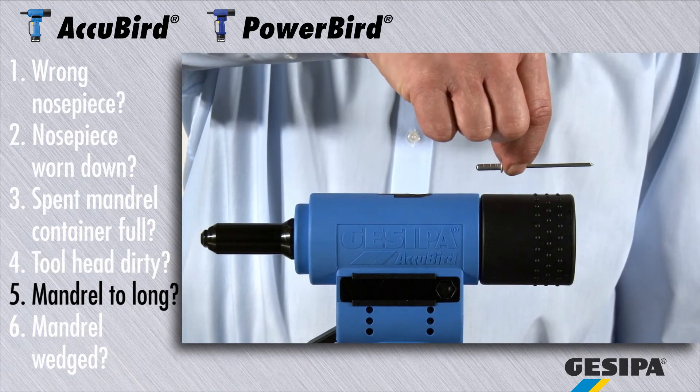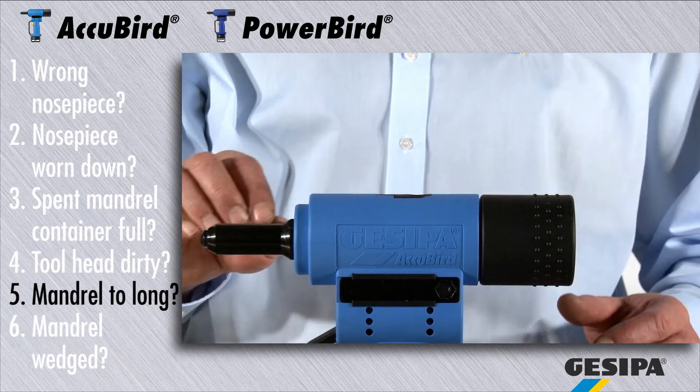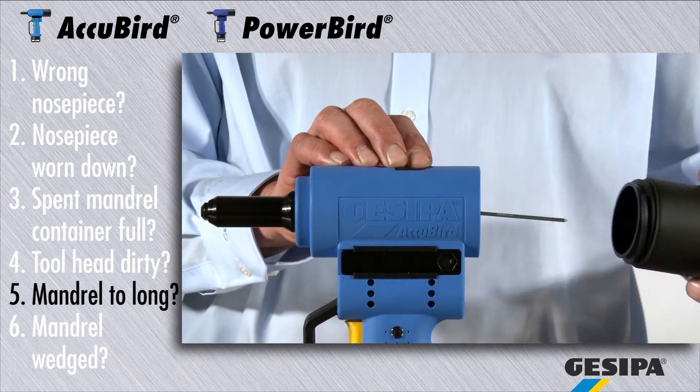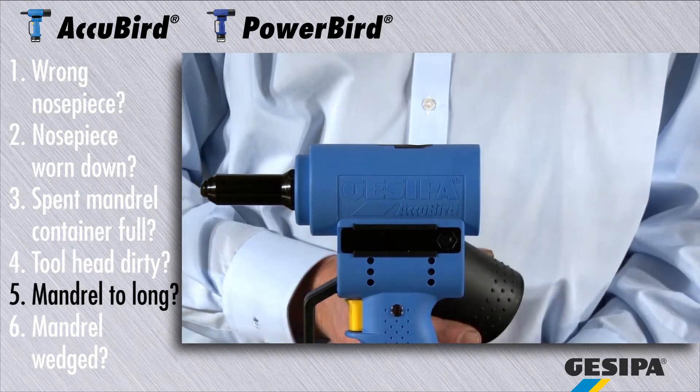Processing very long mandrels may lead to wedging if the catchment container is too short. Check your catchment container and remove any wedged mandrel. Extensions are available as special accessories.